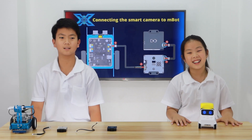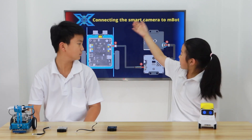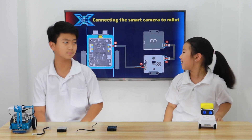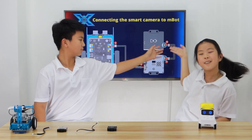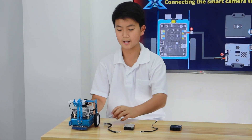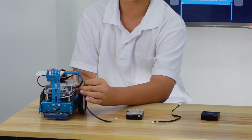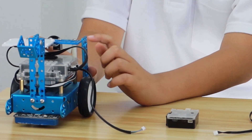So, now we're at the connecting part. The connecting part needs three components to prepare for: the M-Bot, the Smart Camera, and the battery. There are four points to connect though. Jemmy, could you please show me how to connect these? Sure. So, as you can see, point one is connecting to port one in your M-Bot. You can connect to any port, but I'm just following the picture. And once you hear that click, you know the port is connected.